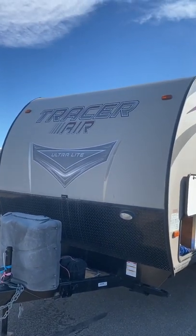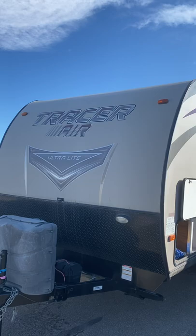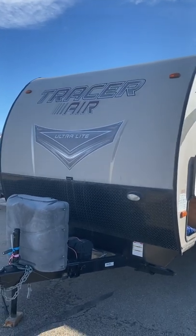Good morning! Welcome to the 2015 Tracer 305 Air. Sorry it's a little windy, hopefully you can hear me.